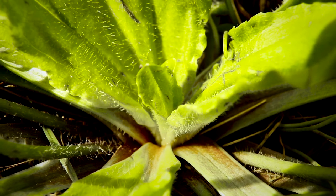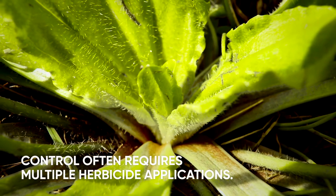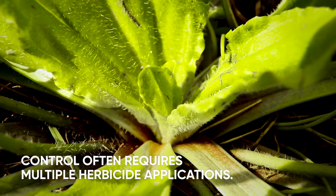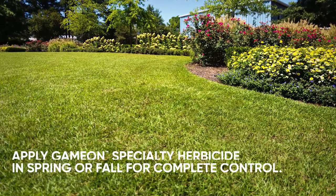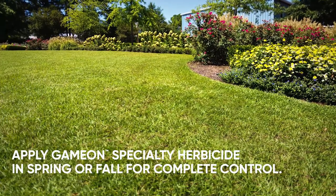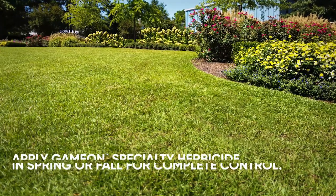Broadleaf plantain is a stubborn weed; controlling it often requires multiple applications of three-way products containing 2,4-D herbicide. Game On is particularly effective on plantain — a single application of Game On specialty herbicide in the spring or fall will control plantain and other broadleaf weeds, roots and all.